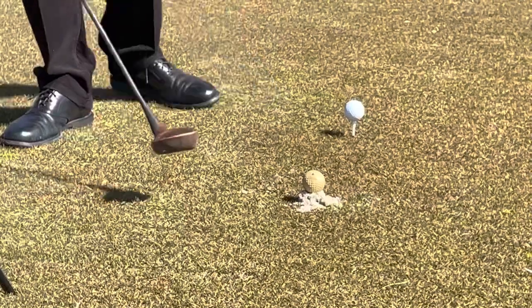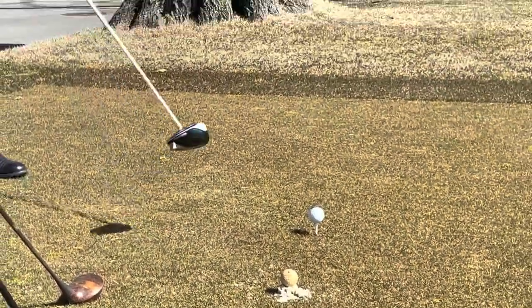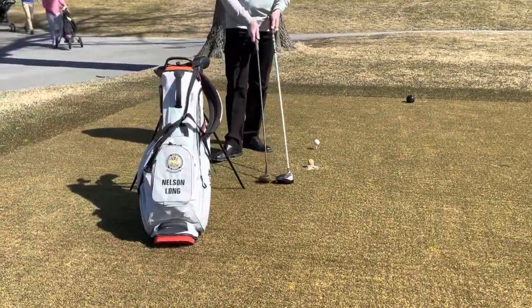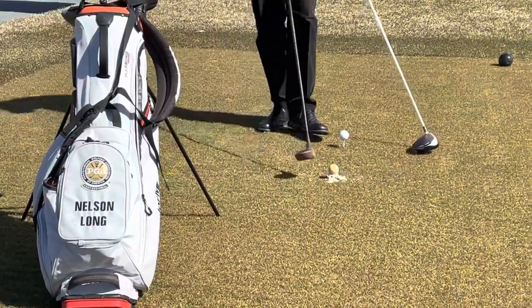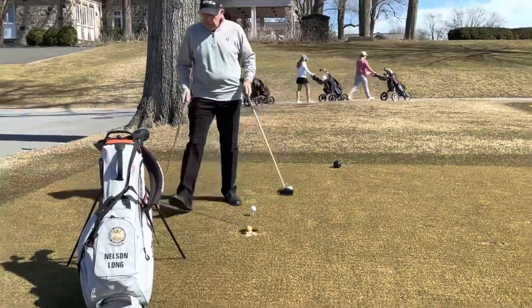Then in the 1930s, wooden tees became available. And now we have developed quite a difference in this course — the size of the heads — from this big monster driver to today's larger modern head.